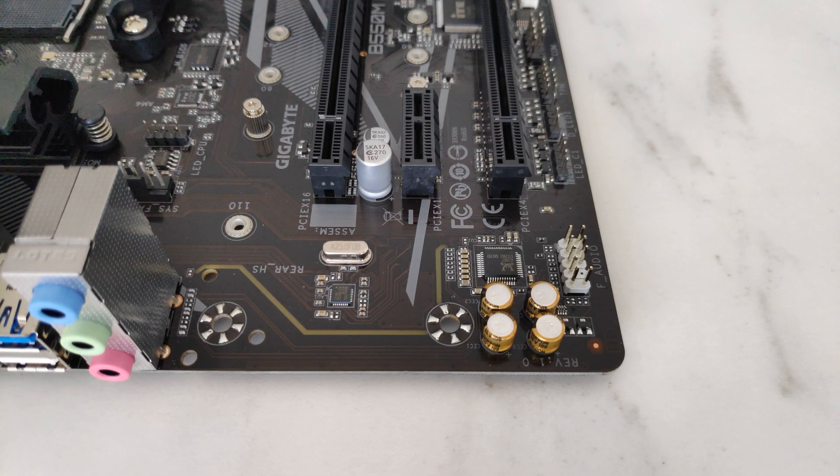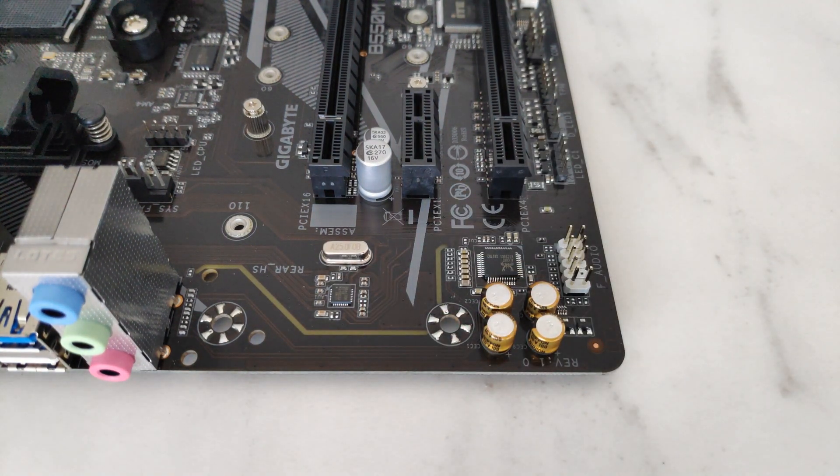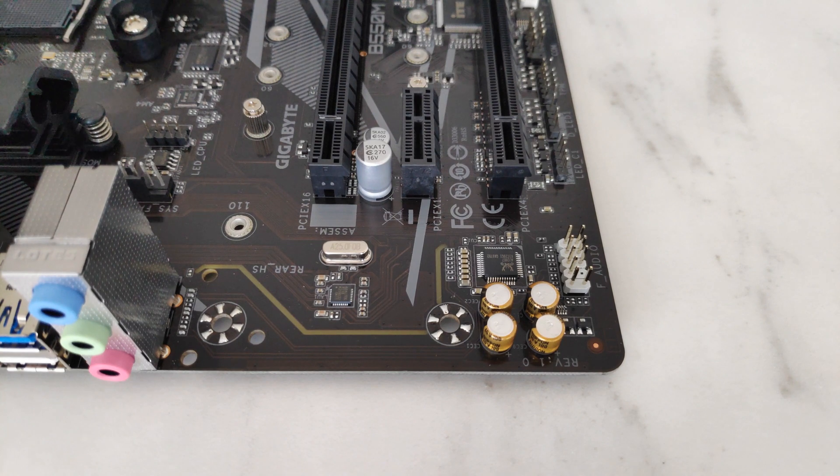Moving over to this side, this is where Gigabyte has located the Realtek 8118 LAN chipset — again, it supports Gigabit Ethernet, nothing much to write home about. Looking to the bottom, the board's audio is powered by the Realtek ALC887 codec, which is unremarkable to say the least, though it definitely gets the job done.